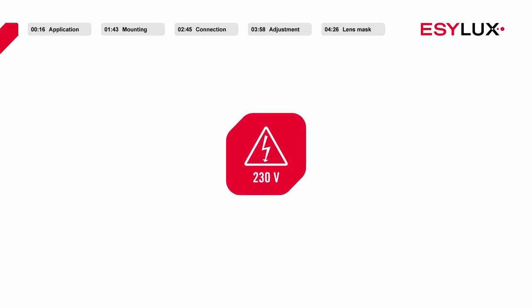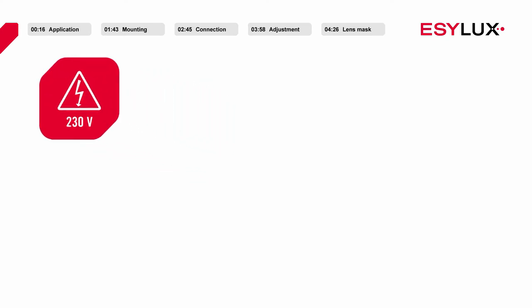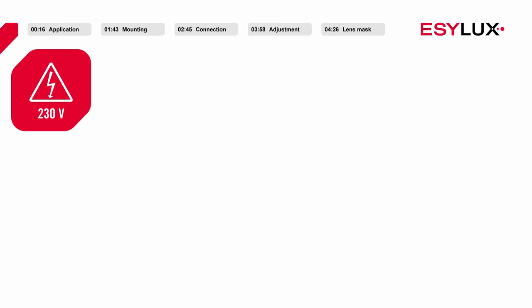Please note that the detectors may be installed only by authorised personnel in compliance with the installation regulations and standards applicable in the country of use.